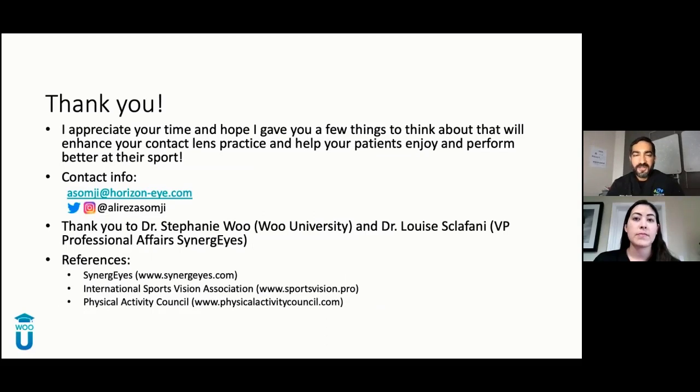Thank you all for listening. Thank you to Dr. Wu and to Dr. Squafani from Synergize for making this possible. I appreciate your time and I really hope I've given you something to think about — even though some of this information is basic. Help your patients. Help them enjoy their sports, because 72% of you are playing a sport, so you can relate to them. References include the International Sports Vision Association, Synergize, and the Physical Activity Council, where I got all those stats.